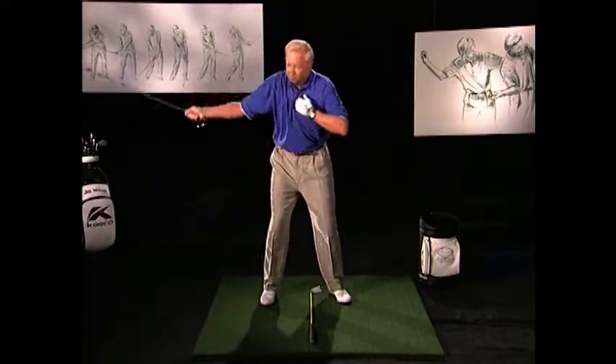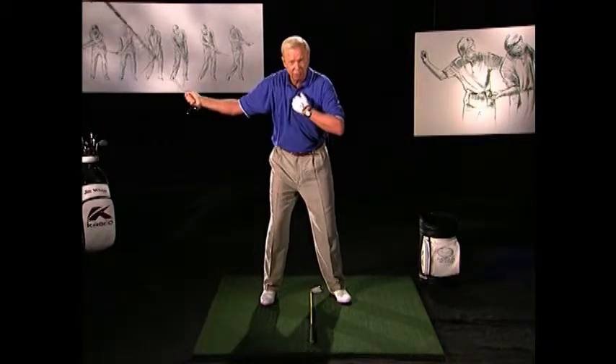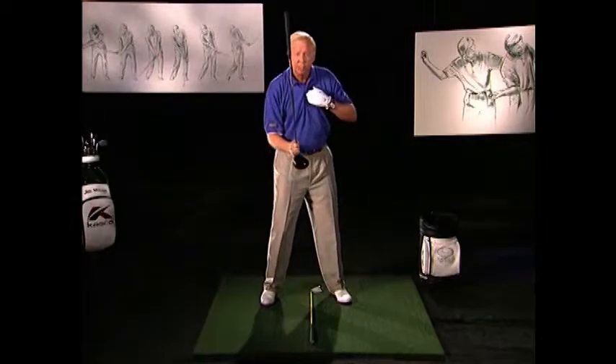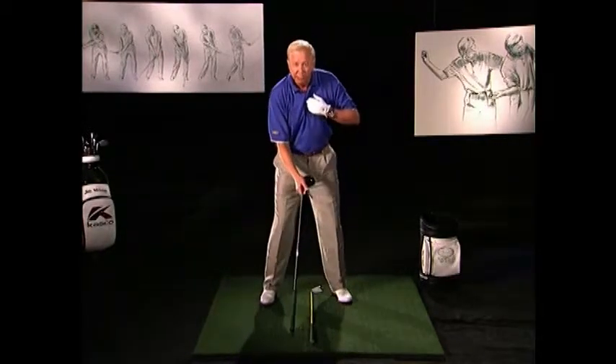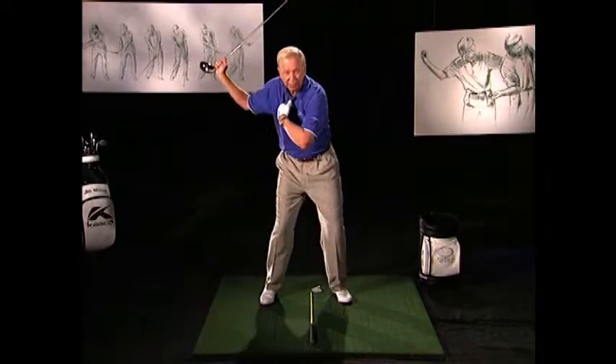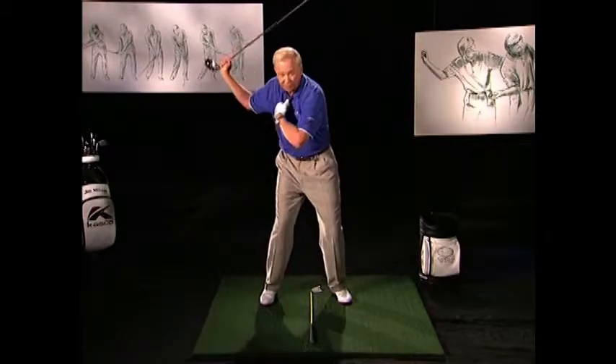You can easily feel if you start to throw away the angles too early, or if you rotate the shoulders first. Those are the incorrect moves. And the X-factor downswing — we create a big X. We get even a little more X because we start with the hips first.